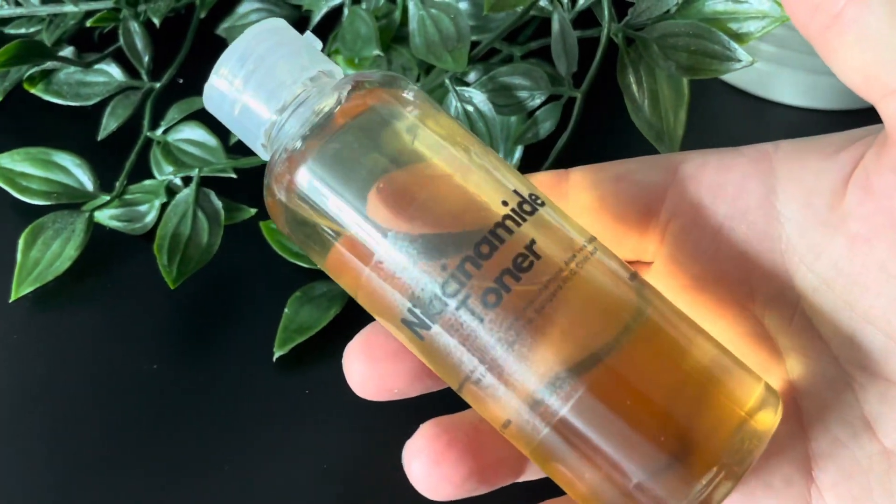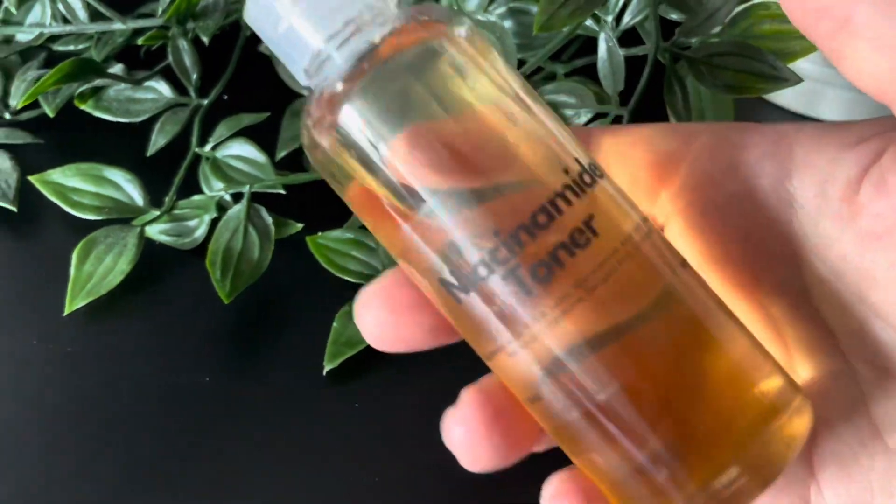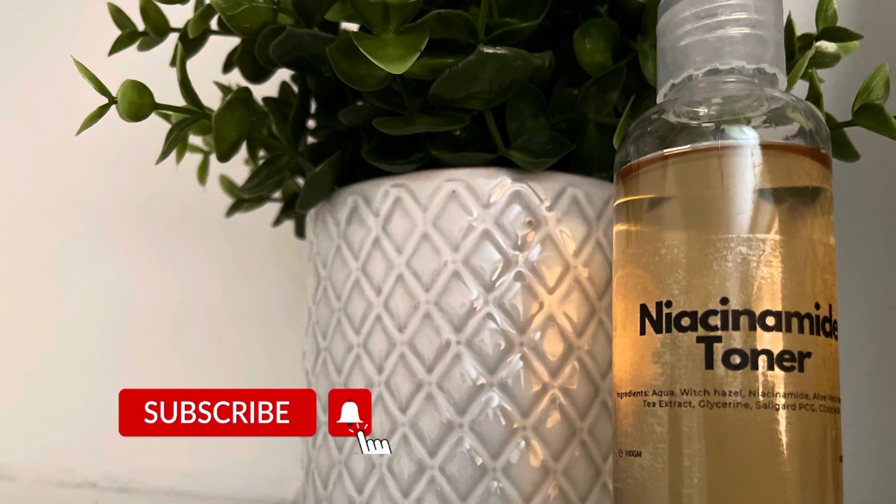And that's how to make a basic niacinamide toner. If you have any questions drop them below, otherwise please subscribe, leave any other comments, and I'll see you next week.